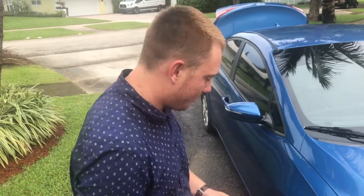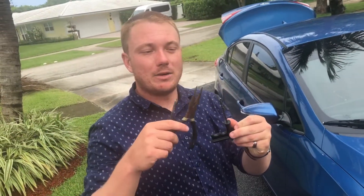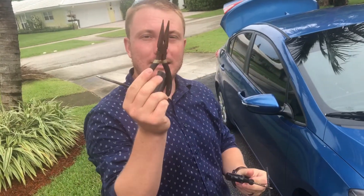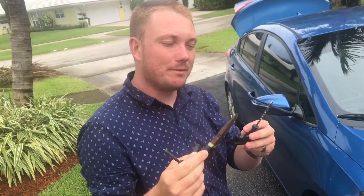All right, so today I'm going to show you how to plug your tire. Luckily, I have a nail in my tire. So you're going to need three things: you're going to need the tool to put in your plug — that's your plug — you're going to need some needle nose pliers to take out the old nail, and you're going to need a reamer to make the hole big enough to put your plug in.